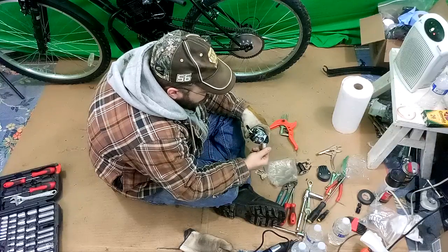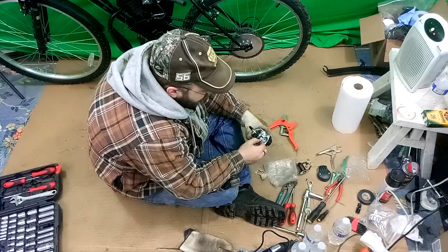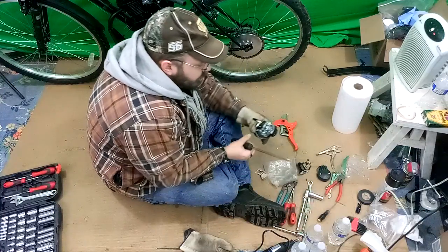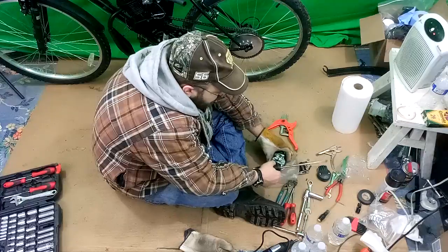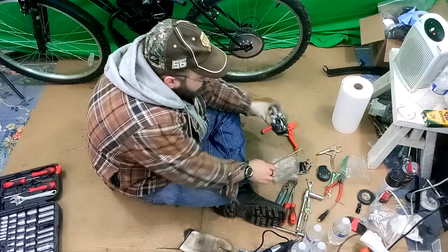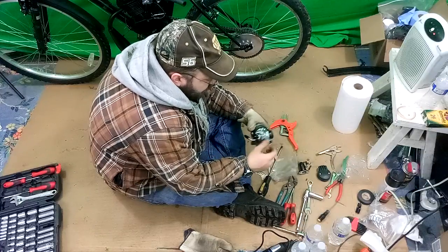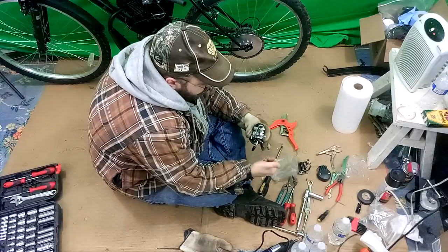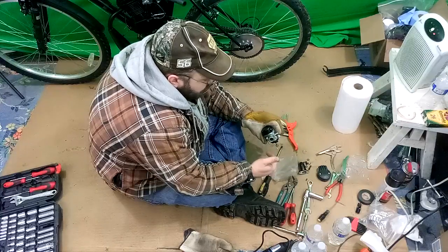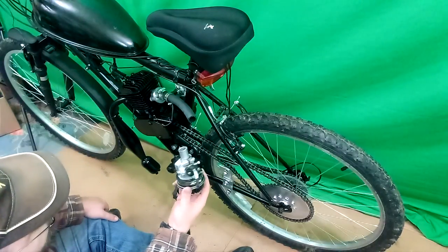It doesn't quite want to fit — I might have to make it a little smaller to fit in the end of the carburetor. But I think tight is actually good. Let's see if we can loosen this up and get it to fit in there. It's a little reluctant but it's actually going in there. I could grind it down a little bit so that it goes in better. So I shaved this down just a little bit and now it fits.